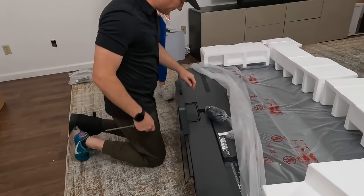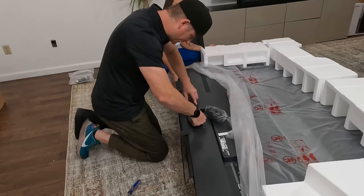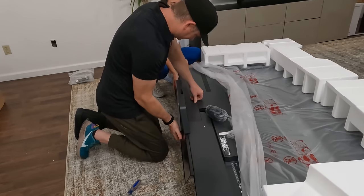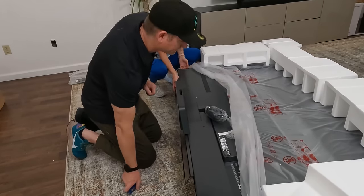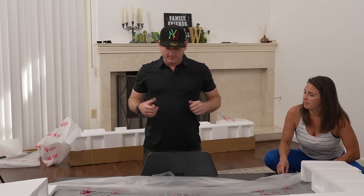Grab that plastic piece, we'll throw it on right there. It's got little grooves that go into it this way — put it up like that and then pop it in. Little force required. So now we're good and we can stand the TV back up and then we'll put it up on the entertainment center and show you guys how cool it looks and compare it to the A90J.